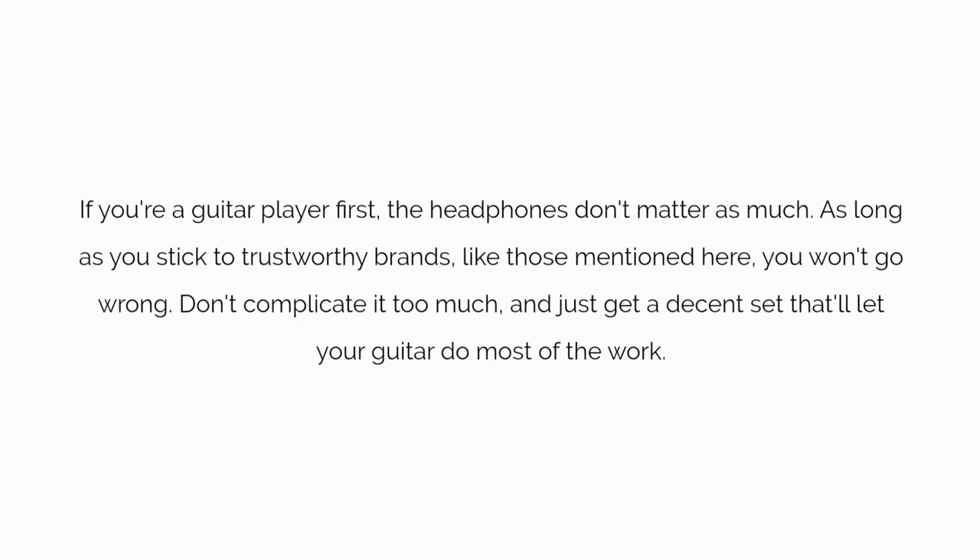If you're a guitar player first, the headphones don't matter as much. As long as you stick to trustworthy brands like those mentioned here, you won't go wrong. Don't complicate it too much, and just get a decent set that'll let your guitar do most of the work.